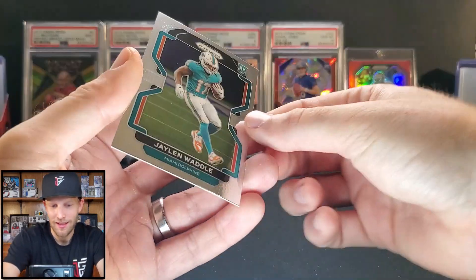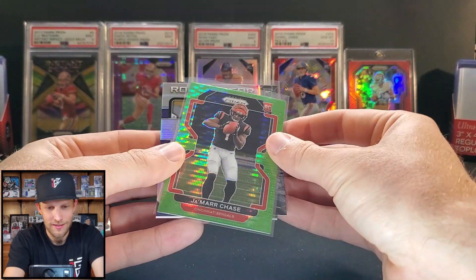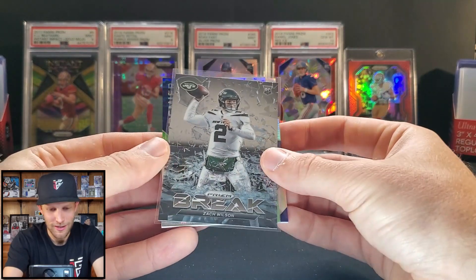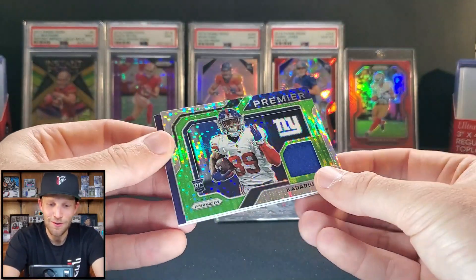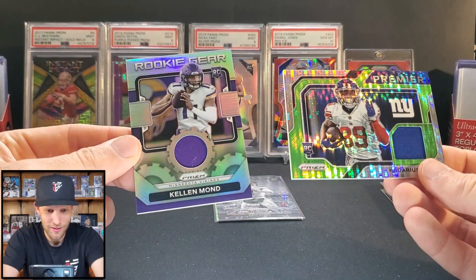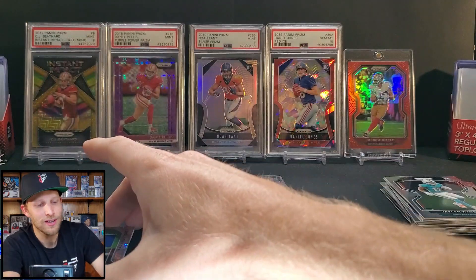That is it! Best base rookie of the pull — so sad, not a single quarterback. Jalen Waddle is our best base rookie. These are probably our highlight cards: Jamar Chase's green pulsar prism might be the best card we pulled. We did get one rookie quarterback — a Zach Wilson prism break insert. We got two hits: out of the blaster we pulled the Kellen Mond rookie gear, which I think is the blaster box exclusive memorabilia card, and then the mega box gave us the premier Kadarius Tony green pulsar.